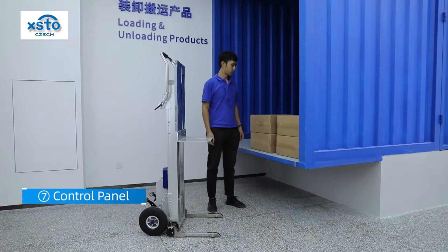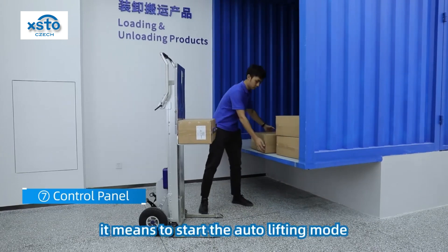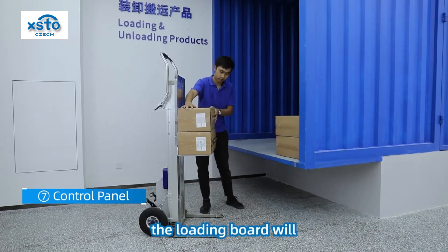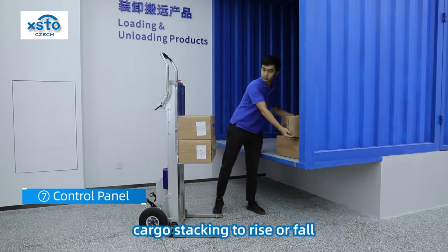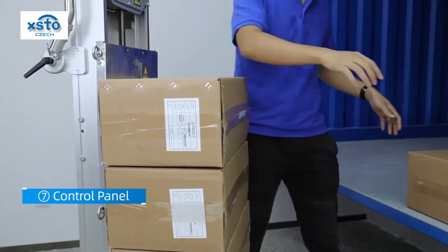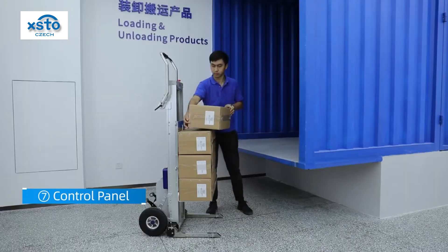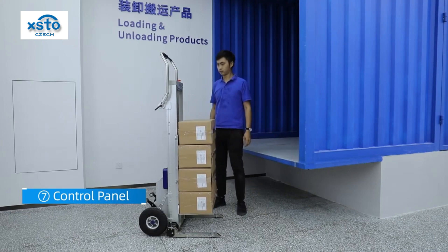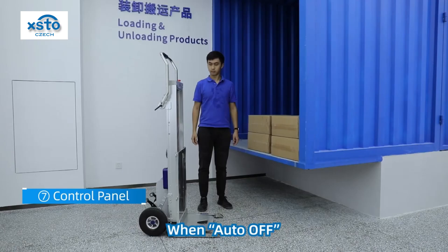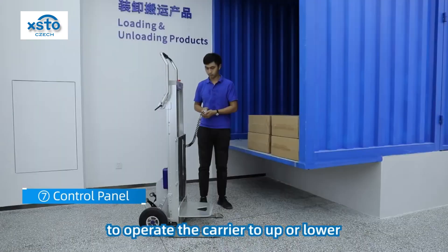Auto lifting mode switch. When auto is on, it means the auto lifting mode is started. In this mode, the loading board will automatically follow the height of cargo stacking to rise or fall. When auto is off, you need to use the wire handle controller to operate the carrier to go up or lower.